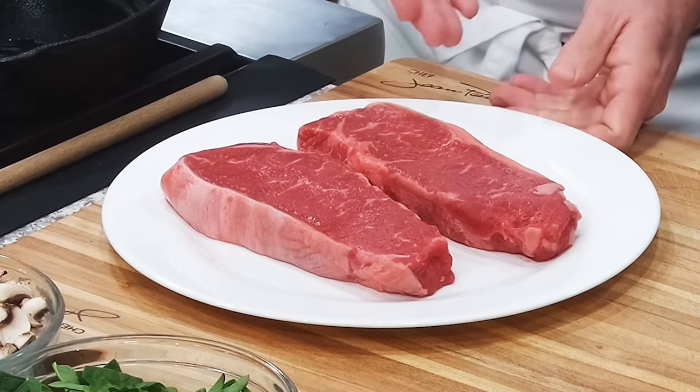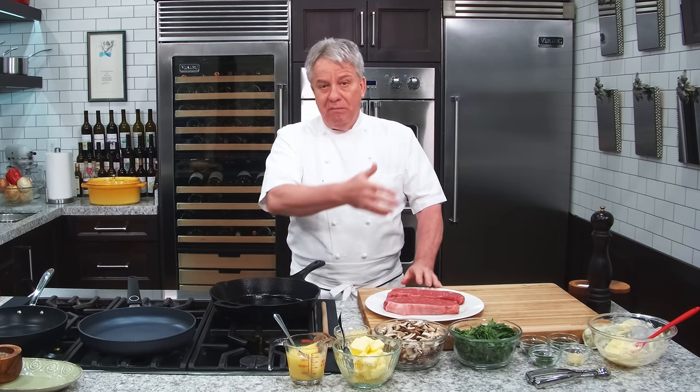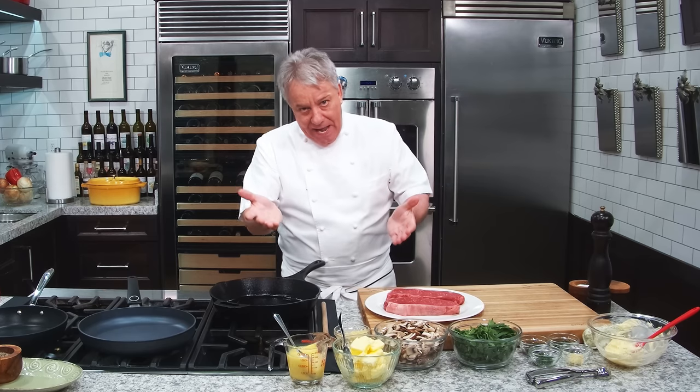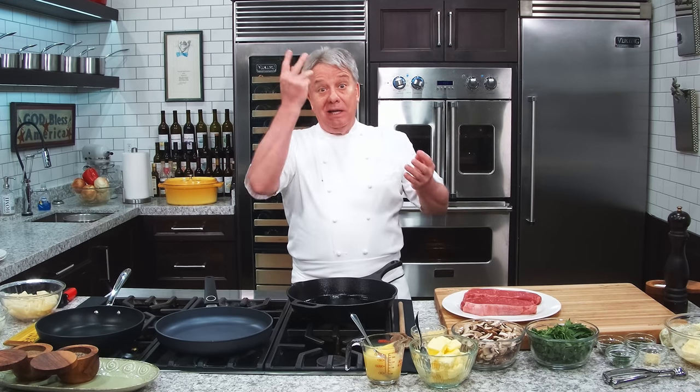I bought these two steaks right here — two New York strips. It's not prime, it's not the best quality, but it's choice, that's what you find in most stores today, and they are 9 to 10 ounces. At $20 a pound, these two steaks were $18.50 — that's not bad. And then we're going to sauté some mushrooms, do some potatoes, it's going to be a nice dinner. Where are you going to get a dinner for two, two steaks for around $20, maybe a little more with the mushroom and the spinach?